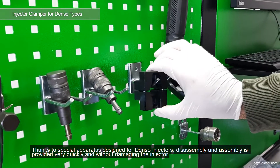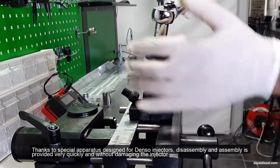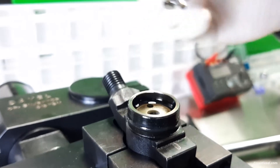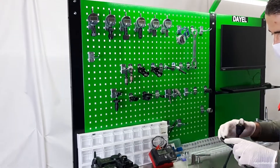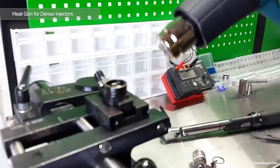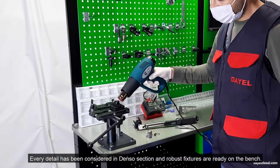Thanks to special apparatus designed for Denso injectors, disassembly and reassembly is provided very quickly and without damaging the injector. Every detail has been considered in the Denso section, and robust fixtures are ready on the bench.